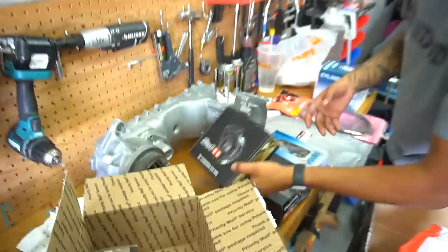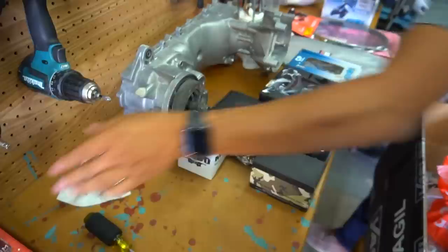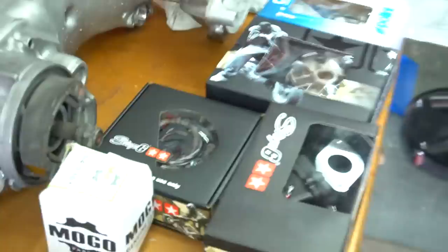We got a bunch of stuff in for Joe's Needs — a motor build. We're gonna teach him how to do it right. We got a whole box full of parts. We're pretty much doing the same build — Stage 6 everything, Suni pipe, and Polini CP carb. Simple.